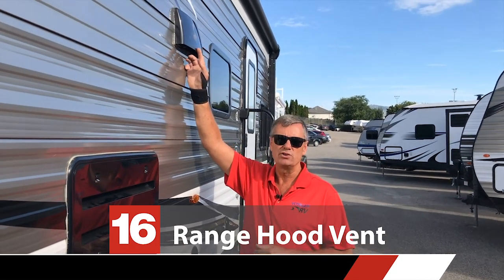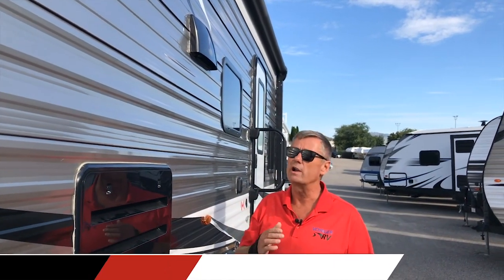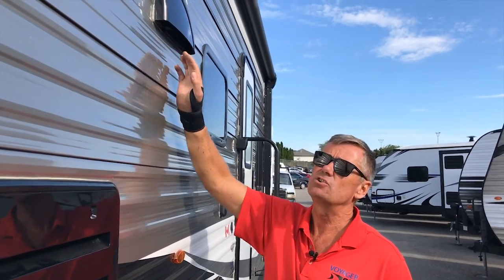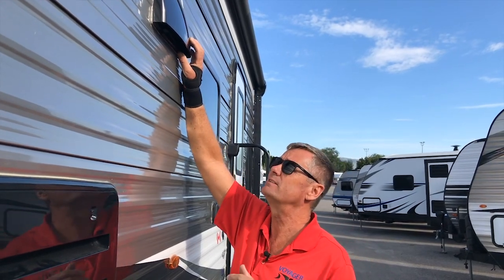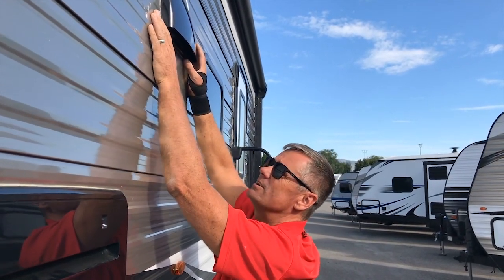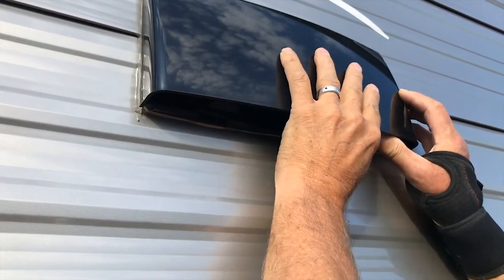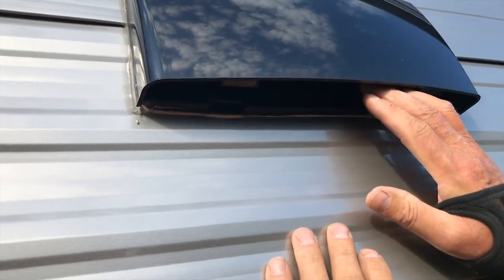This is the range hood vent. When you get to where you're going, you're going to want to unlock it. Right now it's in the travel position — it's locked down. To use this, you have to allow this little flap in here to be free. All you have to do is press these little tabs, and now it's flapping free to allow the air to escape from the fan inside.